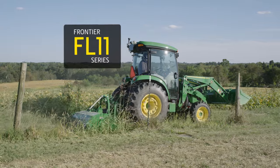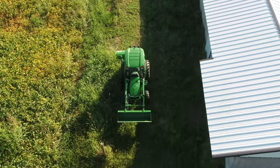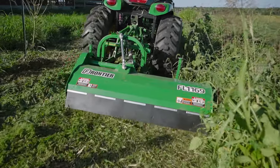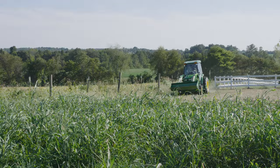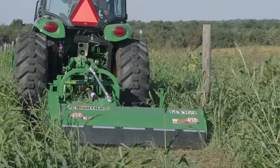Like the FL-10 series, the FL-11 series mechanical offset flailmowers can operate in a centered position. Or, they can be manually offset to the right to operate outside the tractor's path. This allows the operator to mow close to a structure, fence line, or other obstacle, again without fear of damaging the tractor.